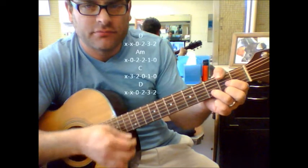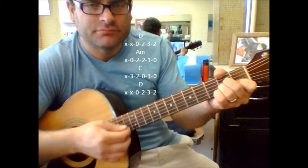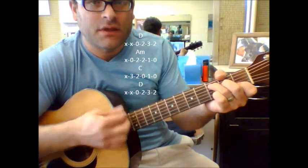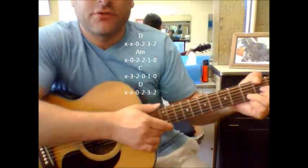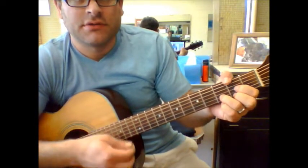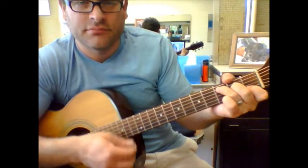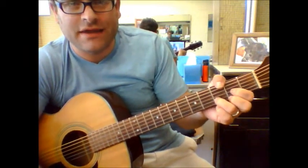Starting with a D chord, to an A minor, to a C, and a D. And again, this is just for a beginner guitar player, so we've got D, to A minor, to C, to D. Okay, that's for your chorus, and that is for your verses.